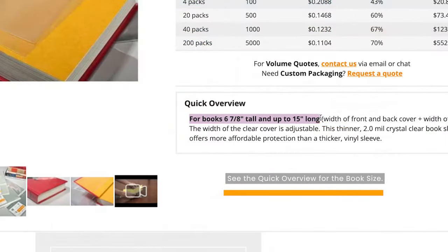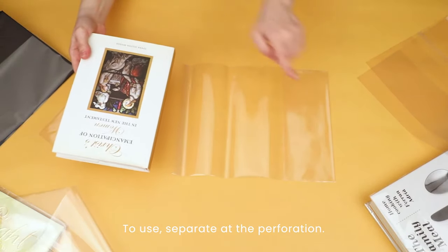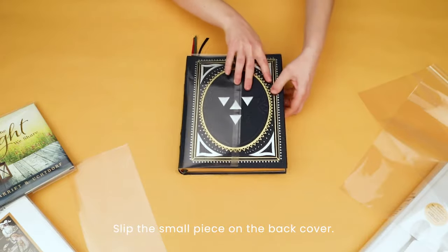They are designed for hardcover books and are crystal clear to keep your book on display. To fit the cover to your book, separate the cover at the perforation. Slip the large piece onto the front cover, then add the small piece onto the back cover of the book.